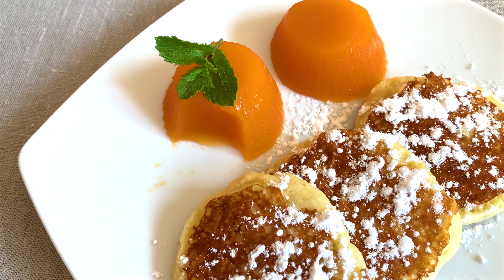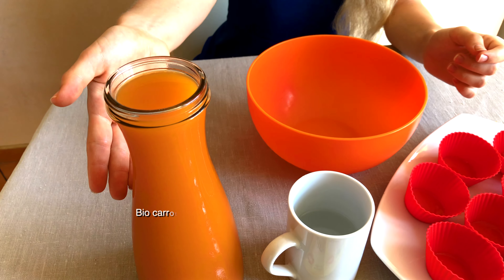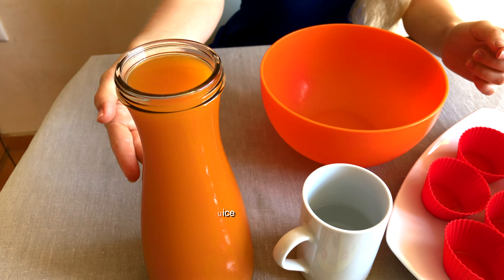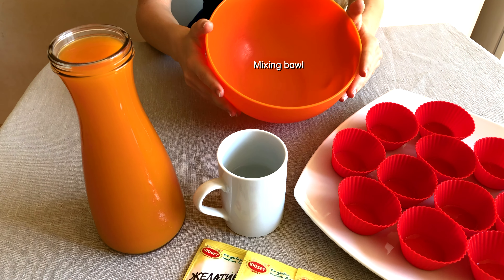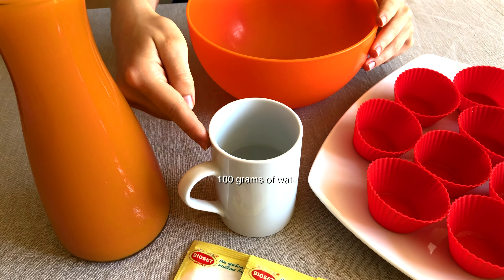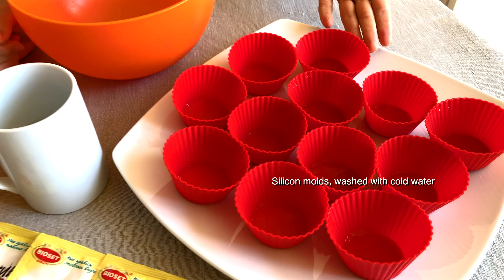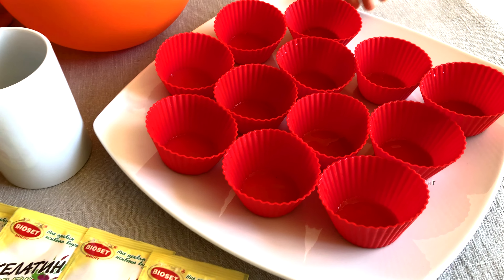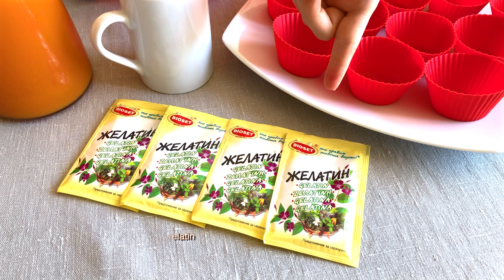We will need carrot or fruit juice — we buy bio juice from carrots and apple. You'll also need a bowl for mixing, 100 grams of water, silicon molds washed with cold water, and 40 grams of gelatin. Ours is from Bulgarian company Bioset.